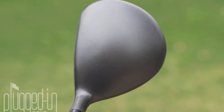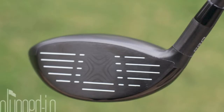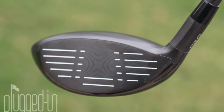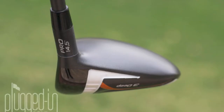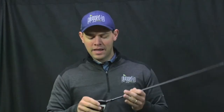Now, in terms of looks, the X2 Hot 3-Deep looks more like a big fairway wood than a small driver. It's just a little bit deeper face, maybe just a little bigger around the back than the standard X2 Hot fairway wood. The deep models are more closely aligned with the pro version. It's a totally clean, matte black crown, and overall just a really good look. I think it's a look that's going to appeal to a lot of different players.